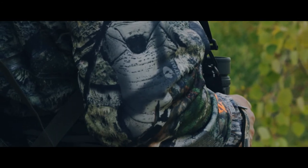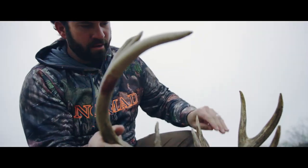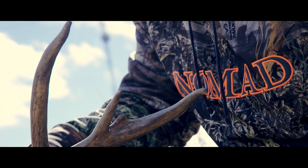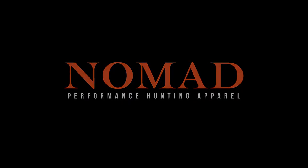Performance Hoodies by Nomad. Available in Realtree, Mossy Oak, and Kryptek Camo Patterns. Built by hunters for hunters. For more information visit nomadoutdoor.com.